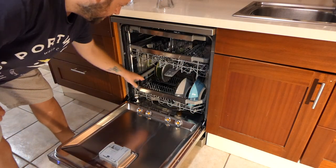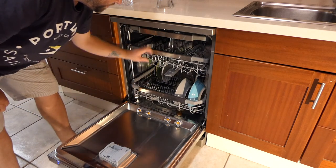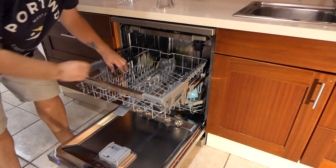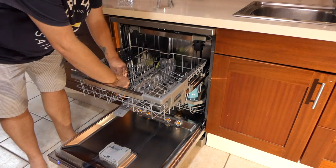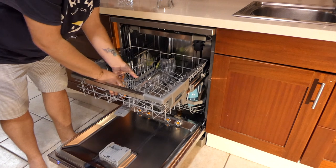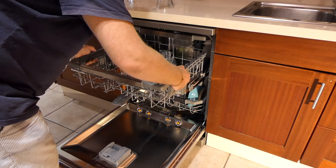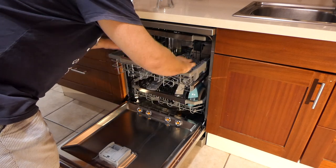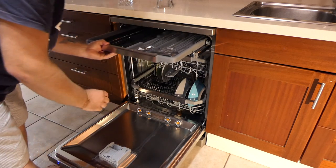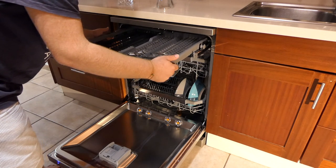It uses standard dishwasher tablets and you can fit 14 place settings. As two guys sharing a house, that's all we needed — something we can easily adjust. You can lift or raise these prongs, shove anything into it, and just not care about whether the machine is working properly. We installed it ourselves — it was just a case of the water in and out and a plug. From then on in, easy peasy.